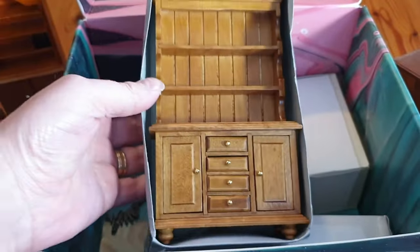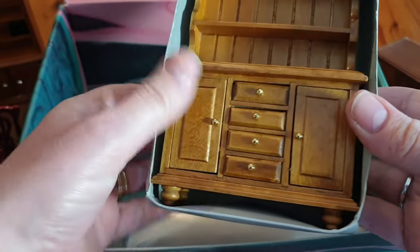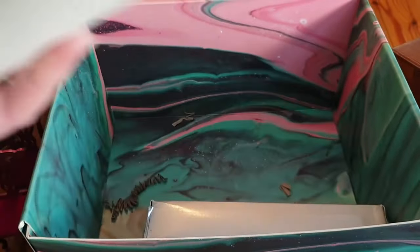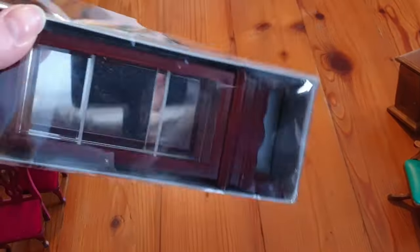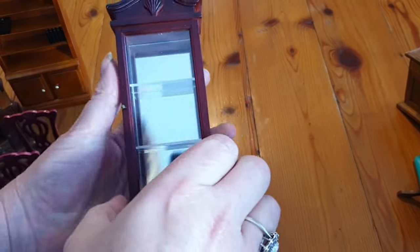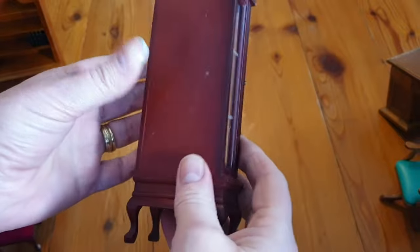And then we've got a dresser for the kitchen or dining room - so nice, and the drawers all open. They're absolutely beautiful works of art. And another one of those chairs. Nearly at the bottom now - oh, a glass display cabinet, that's rather nice. It's got a mirror at the back and little shelves in there. Isn't that wonderful?